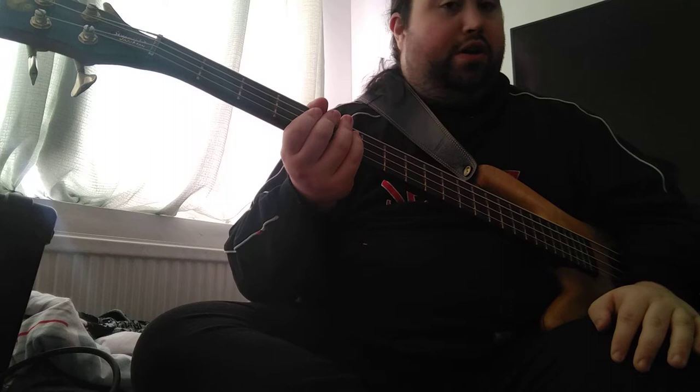Get that nice and steady at a nice slow tempo. I always say it's good to practice these things very slow, just to make sure you actually have the technique down before you speed it up. You don't want to be jumping in too fast before you start trying to play it fast.